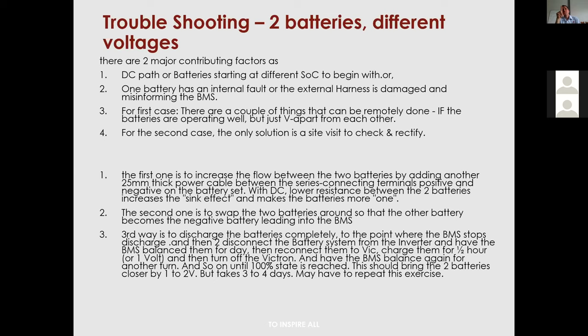For case two, you could have an internal fault where damaged external harnesses misinform the BMS about cell voltage — reporting a cell at 3.5V when it's actually at 3.3V. The BMS then tries to balance all other cells according to this incorrect reading, draining power from the wrong cell and creating a mess. Keeping the external harness undamaged is critical.